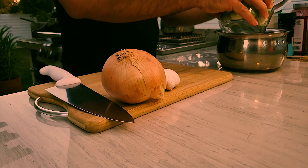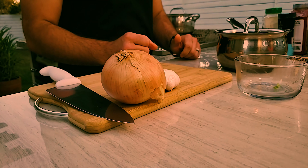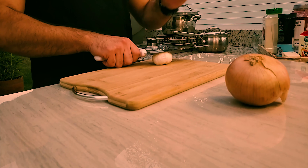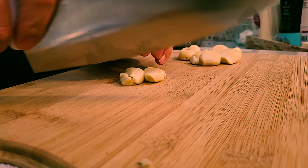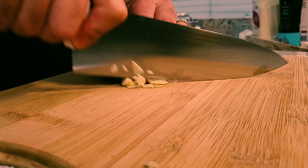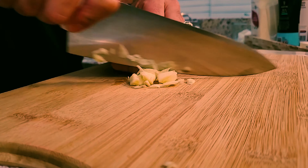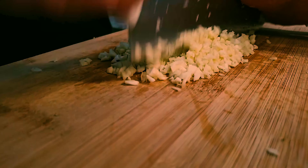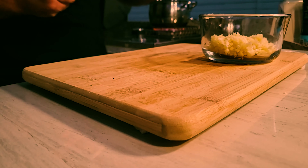For our Brussels sprouts, I'm going to be boiling them in hot water first. Then once they're boiled and soft, I'm going to toss them in a pan with some onions and salt and pepper to give it more flavor and crunchiness. The easiest way is to smash them down and then chop them using your chef knife, going nice and fine. This is one of the longer ways to do it, but this is how I do it.